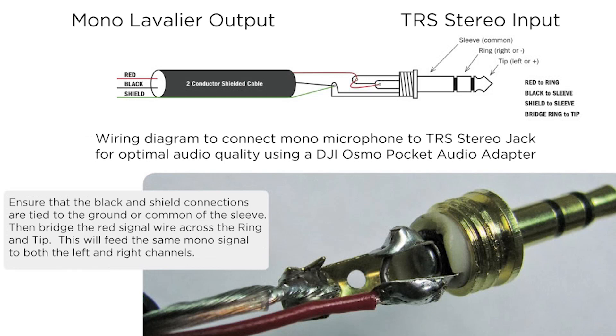On a lot of lavalier microphones, that's not the case — they don't send a signal to both the tip and the ring. It sends to just one or the other, either the tip or the ring. The problem is that if the Osmo Pocket audio adapter does not get a signal on both channels, it tries to do something internally to make up for it. I don't know if there's a chip in the audio adapter, but it's basically trying to make a left and right channel, maybe by duplicating the audio with software. Whatever it's doing makes the sound garbage — there's a bit of latency between the two channels, and it just does not sound good.